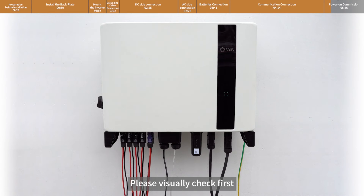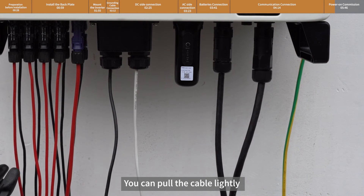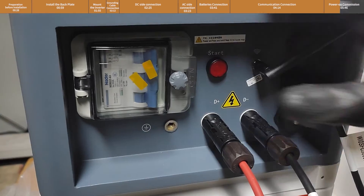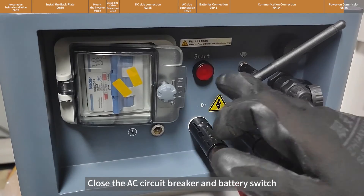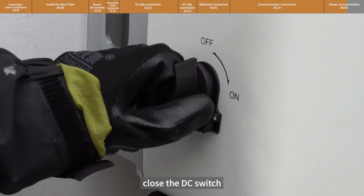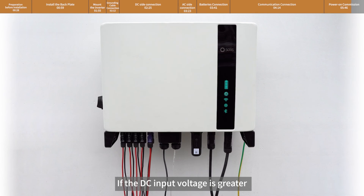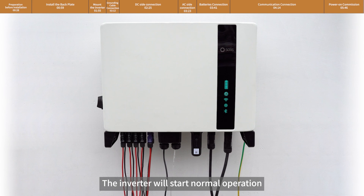Please visually check first to make sure all cables are connected properly. You can pull the cables lightly to confirm that the connections are tight. Close the AC circuit breaker and battery switch, then close the DC switch. If the DC input voltage is greater than the startup voltage of the inverter, the inverter will start up. The commissioning part needs to be completed via the app. The inverter will then start normal operation.